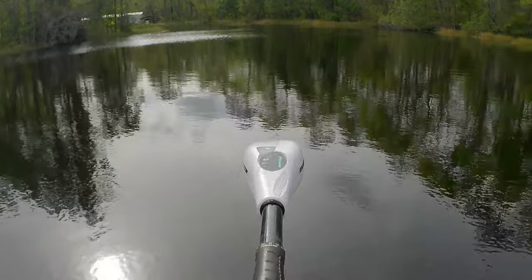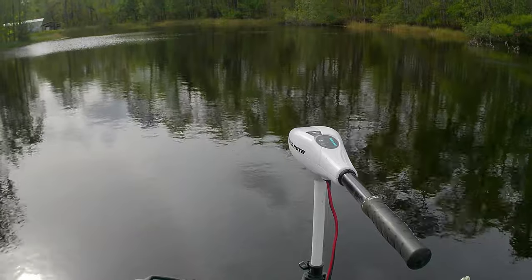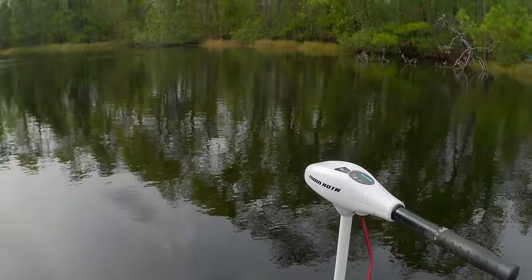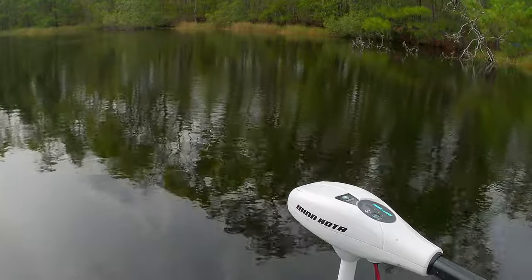So I hope y'all enjoyed the review video on the rudder system. If you did, I hope you'll hit that subscribe button and notification bell so you'll know when the next videos become available. We'll catch y'all in the next one.